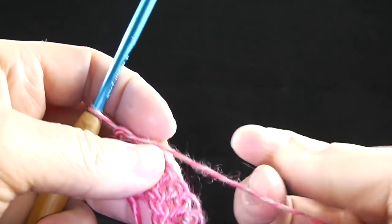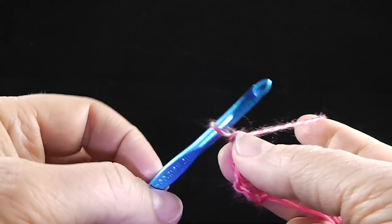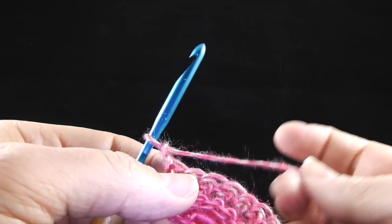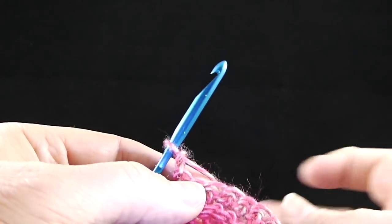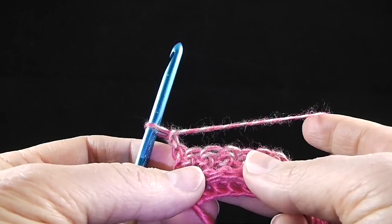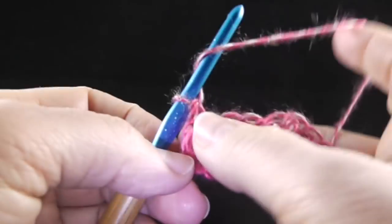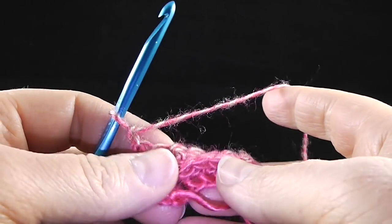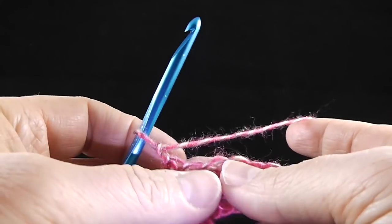Now we're getting ready to work the cable stitch. This is a bit of a challenging stitch, but once you take it step by step, I think it's very doable. This is an intermediate pattern using intermediate stitches. If you've never worked a cable stitch before, you may want to try a small swatch first — or you could just jump in.